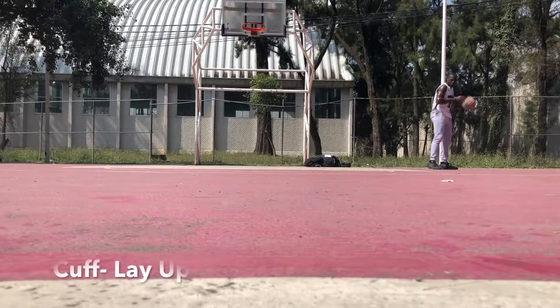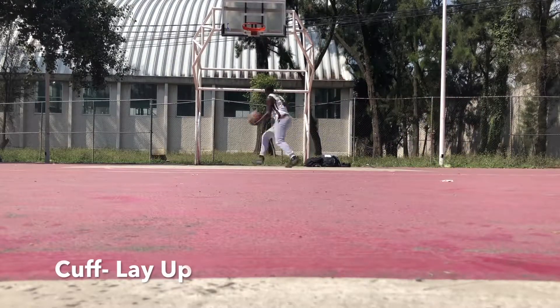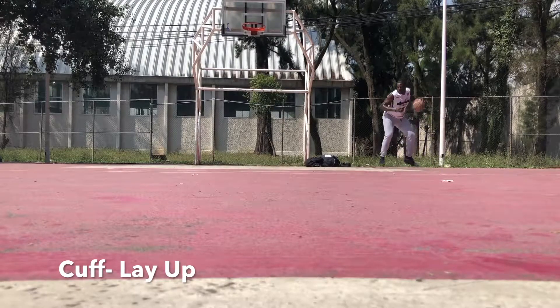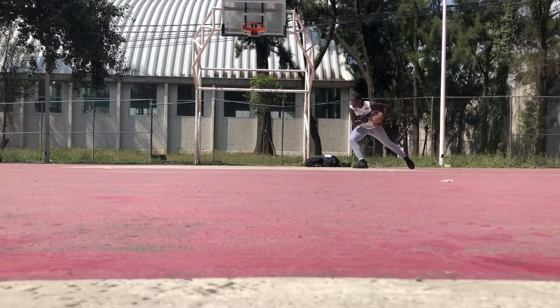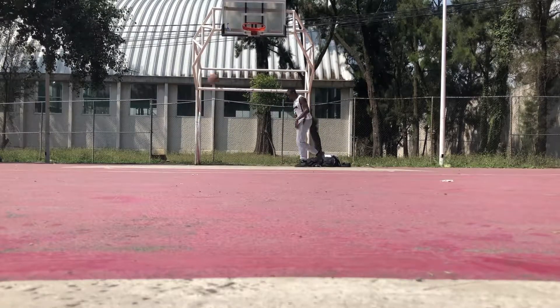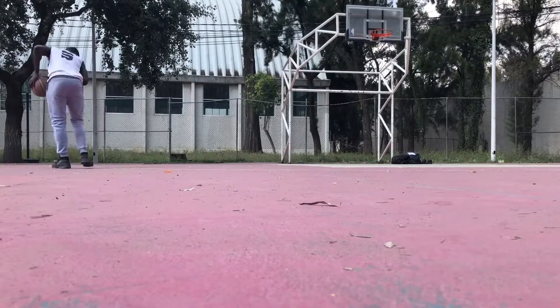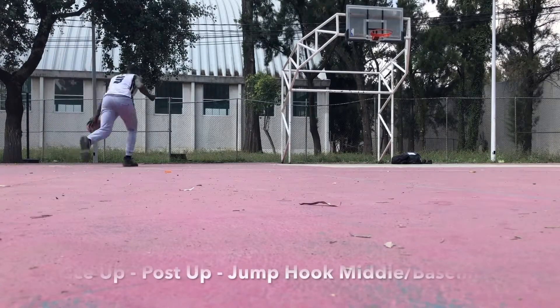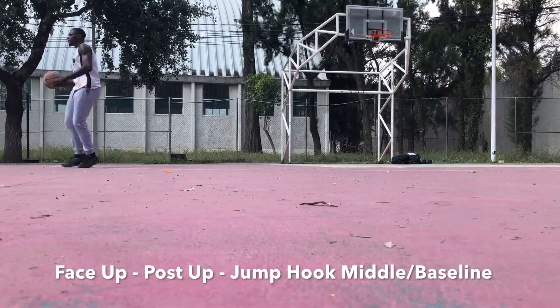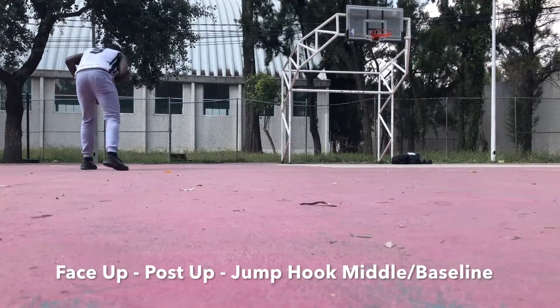The key to this move is change of speed. I notice I'm stagnant, I bump, and then I explode into the finish. I'm going to face up, explode towards the basket, and then drop into a half spin from my back to the basket. So it's a face-up into a post-up.